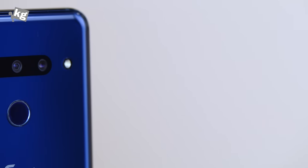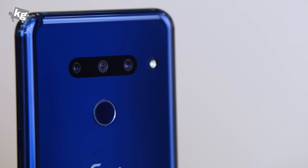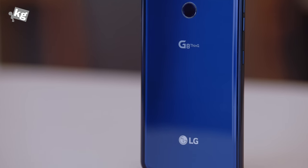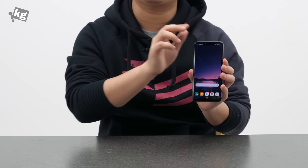There are triple cameras: F1.5 normal angle, F1.9 wide angle, and F2.4 telephoto lens. There's an LED flash, fingerprint sensor, and the G8 ThinQ logo. The back panel is protected by Gorilla Glass 6, and this is fast wireless charging capable. And of course, the front facade is protected by Gorilla Glass 5.